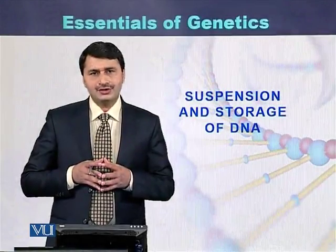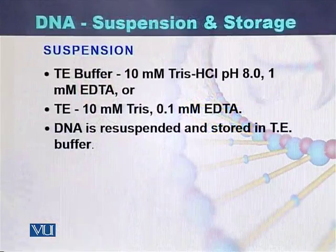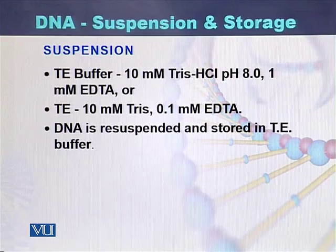Suspension and storage of DNA. There is a solution that is used for the suspension of the DNA. Although DNA can be dissolved in water, it is preferred to dissolve it in a solution which is called TE buffer.